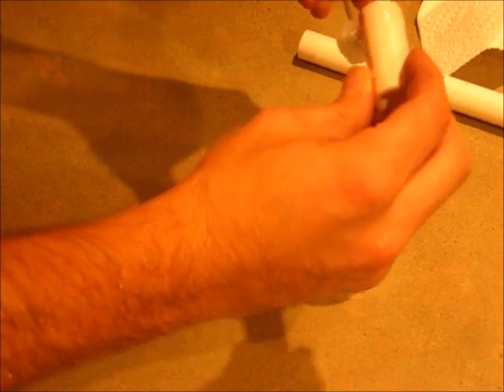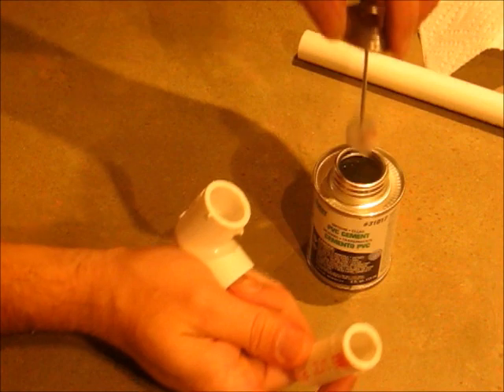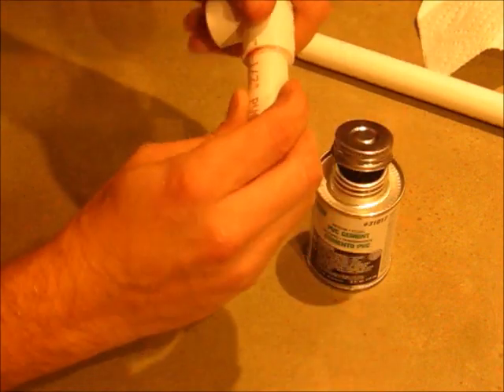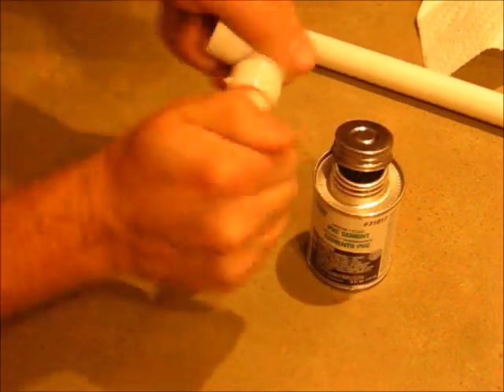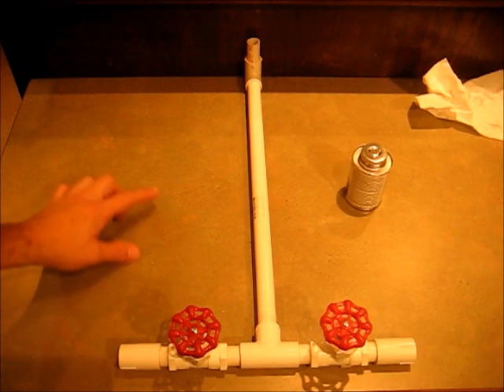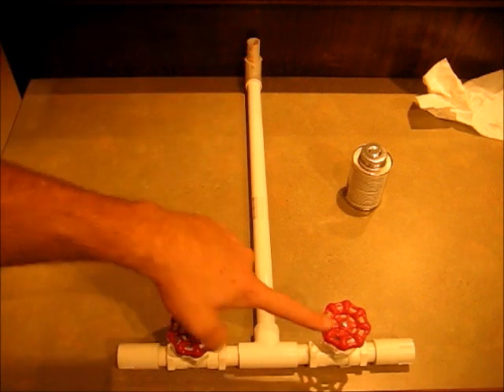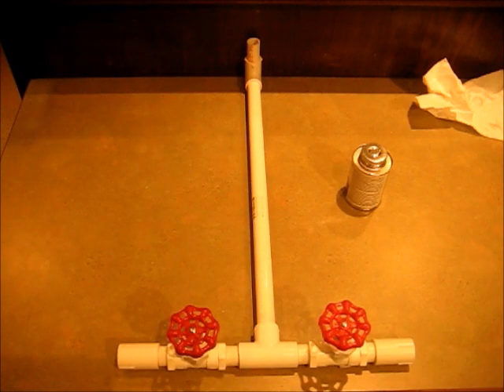Rub some cement on the outside, rub some on the inside, push them together, twist — done. Here it is together. Make sure you have this elbow pointing up — that's where your bottle's going to launch — and you want these valves pointing up. It dries in about five to ten seconds, so hurry up and get it into position.